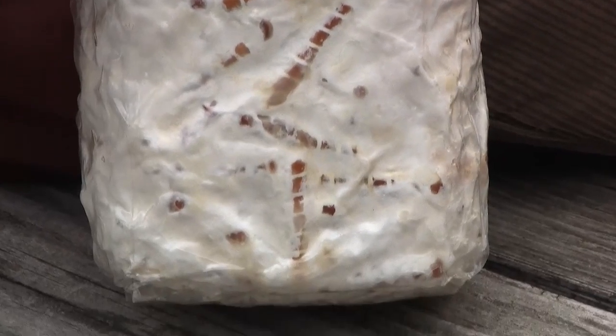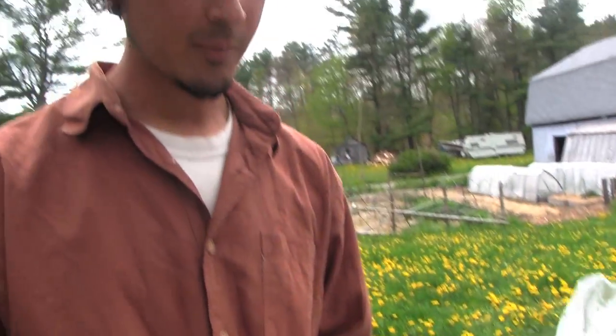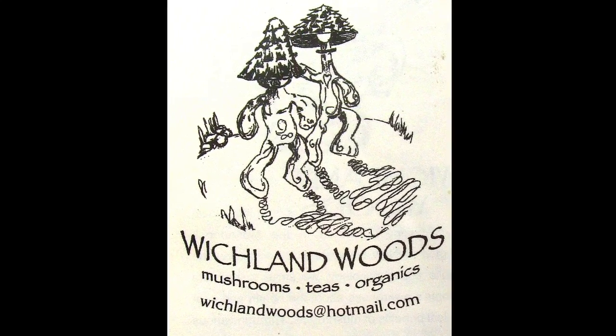These are wooden dowels inoculated with shiitake mushroom spawn. The spawn has colonized the dowels and they've begun to eat it. These came from Witchland Woods, Dave Witchland's company in Keene, New Hampshire.